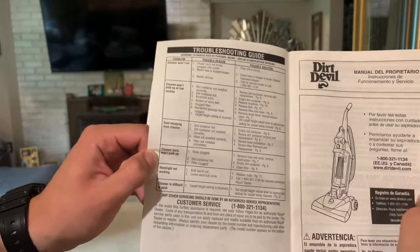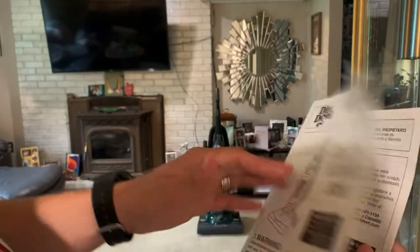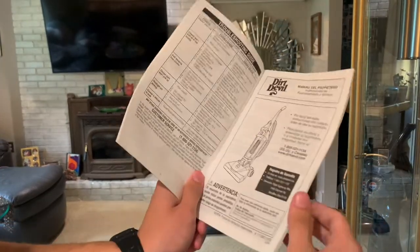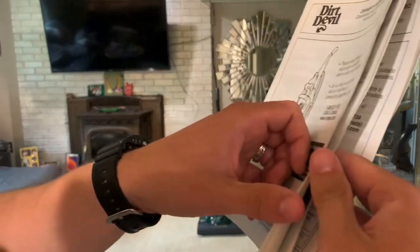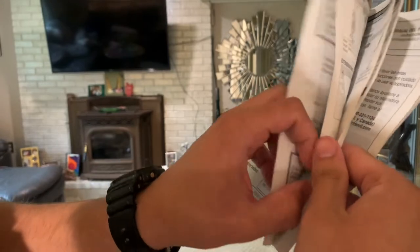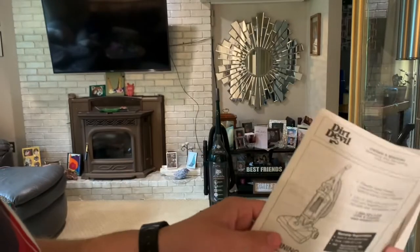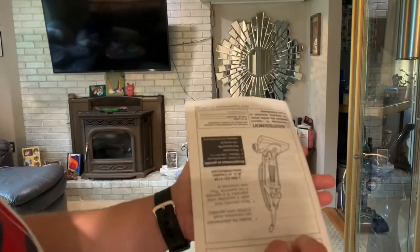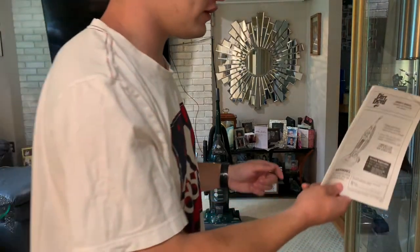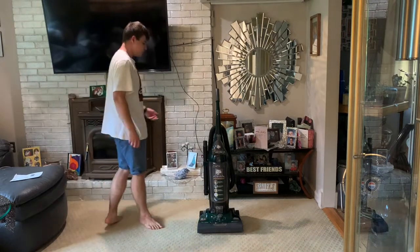The manual even covers common problems, and the other side is in different languages — that's why it's so big — but there's only about five pages in English. I thought that was pretty cool, so I got all that for five dollars plus the machine, which is not so bad.